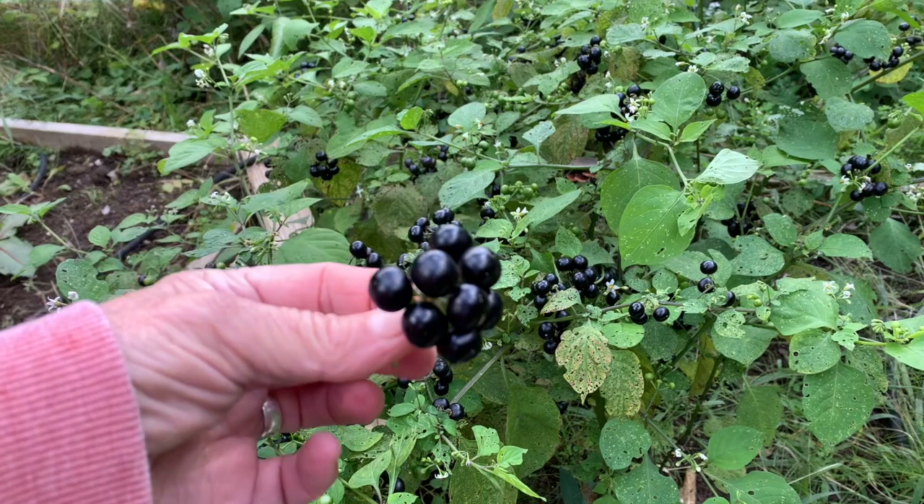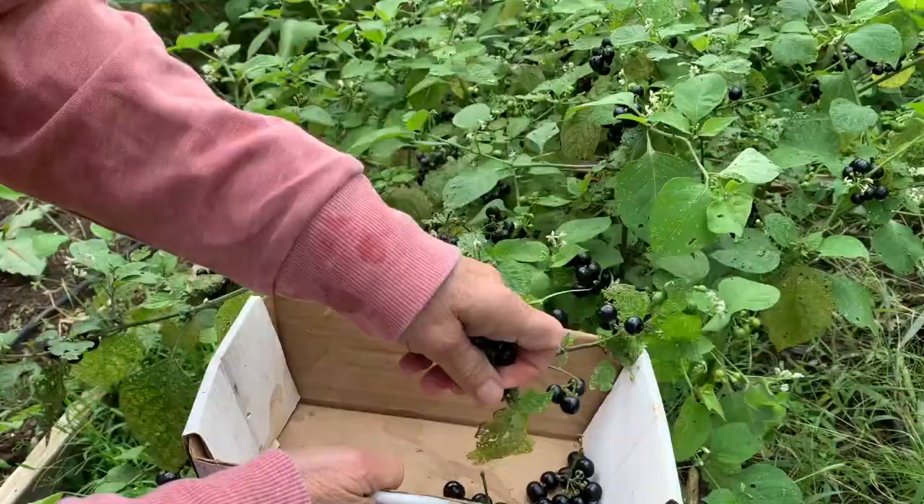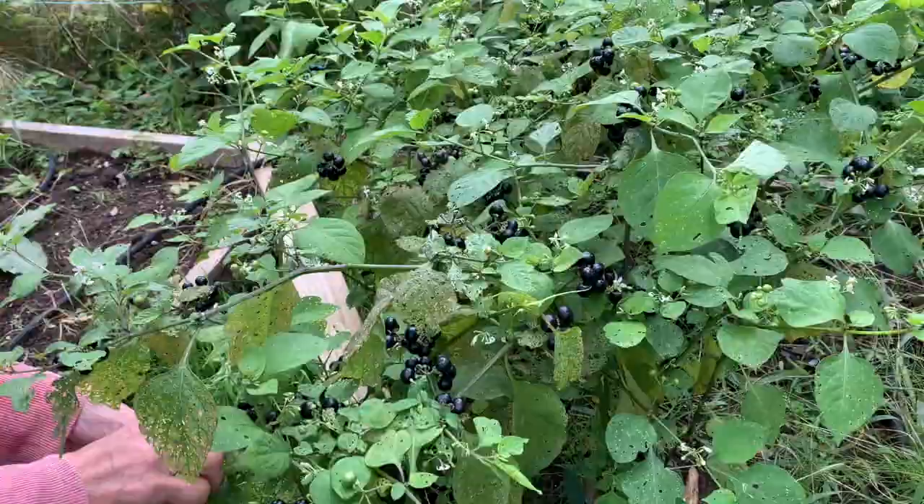So let's get picking all of these ones that look like they're possibly ripe and take them into the kitchen. Well, that was a quick pick. There's a few more green ones on there and some that are changing from green to purple — I just left those. I would say this is a good quart and a half of berries off of six of these plants that I planted in May or so. I'm very excited about seeing how these are going to cook up. Let's go into the kitchen.